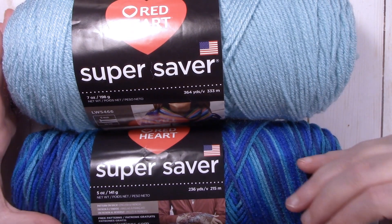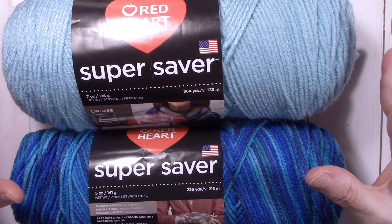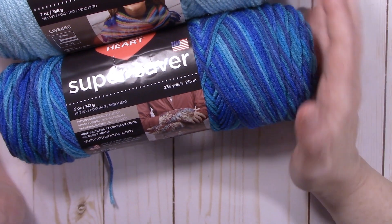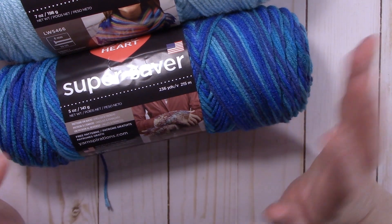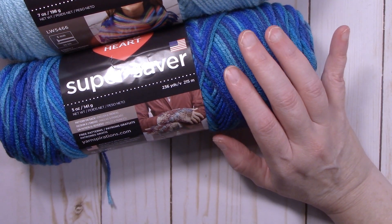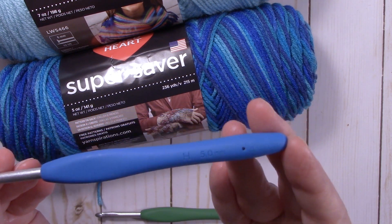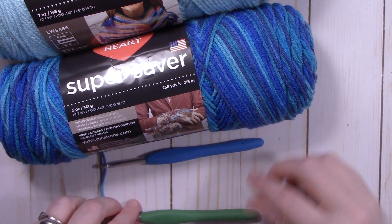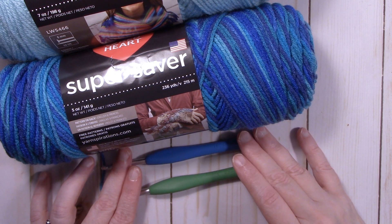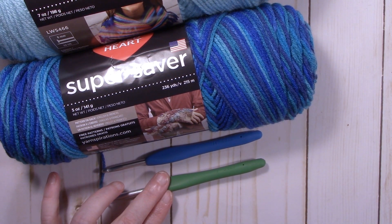You will need two skeins of multicolor and one of solid color. For the hat alone you'll only use about half of your multicolor, but for the full set you'll definitely need two skeins. The scarf is one size for both child and adult because of the keyhole. For the child size use an H or 5.0 millimeter hook; for the adult size use a 5.5 millimeter or I hook.